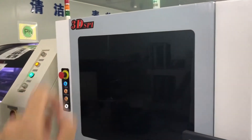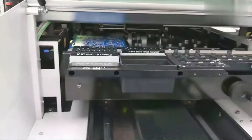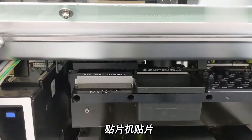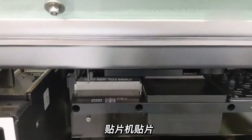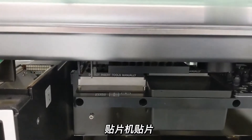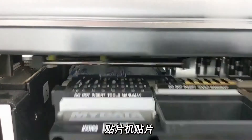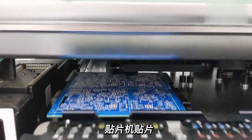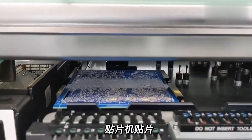The PCB with solder paste on the contact pads will go through the SMD placement machine. This SMD placement machine will pick and place the components on the PCB boards. Our machine is capable of mounting about 20,000 to 30,000 components in an hour.